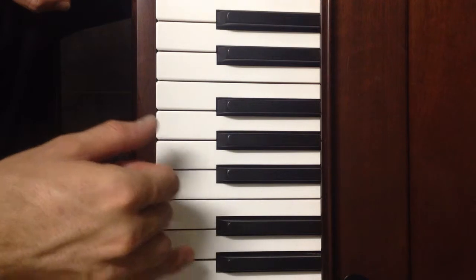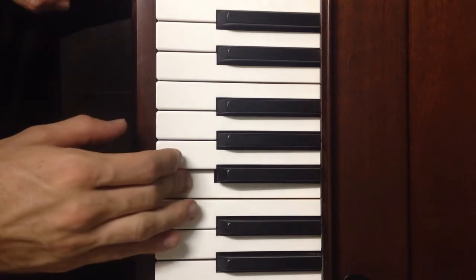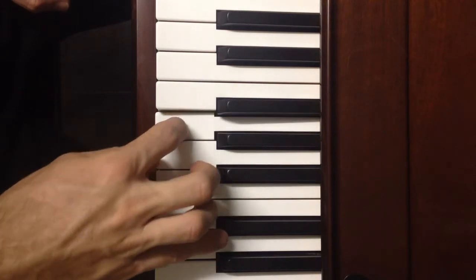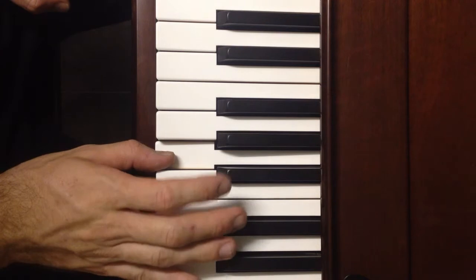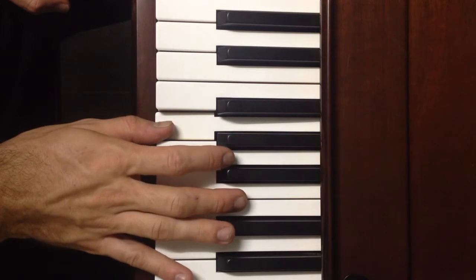Let's watch it again. Pinky on D, middle finger on B, pointing finger on G, thumb on A, pointer on F sharp, thumb on G.